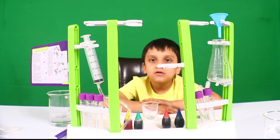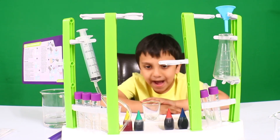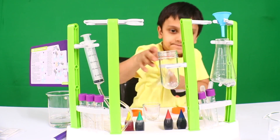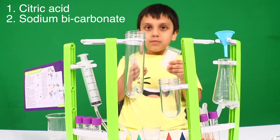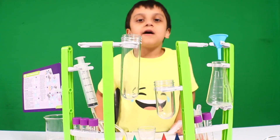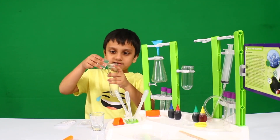Will we do a fizzy reaction? I need two test tubes, one more cup, and two chemical powders. Let's go start. Put it inside.